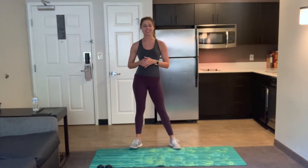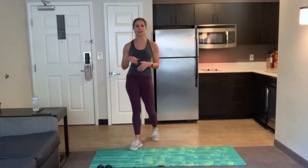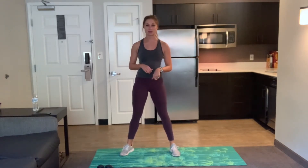Hey guys, welcome to your 45 minute total body strength class. My name is Brittany and for today's class all you need is two weights and a mat. If you don't have weights, that's okay. You can use water bottles, cans, whatever you can find at home. Otherwise, you can just use your body weight. They're always optional. Feel free to add them in or take them out anytime during the workout.